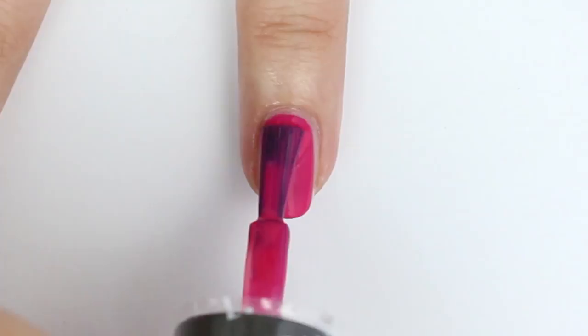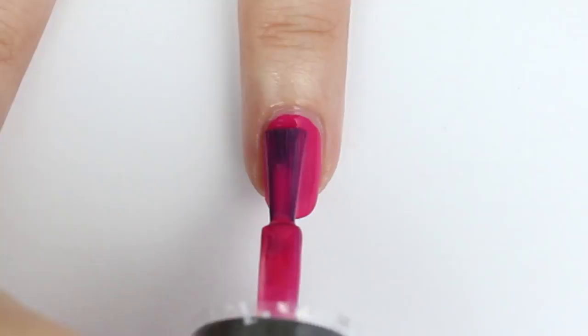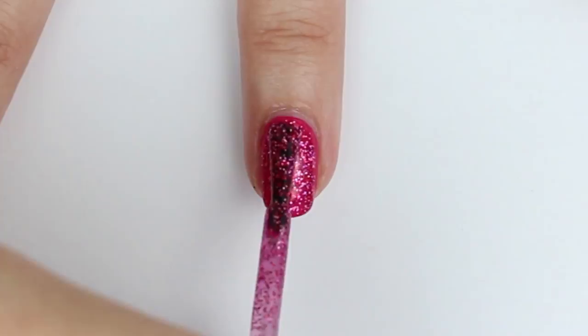For the ring finger, paint the nail with a pink shade that matches your glitter shade. Then add some pink glitter on top.